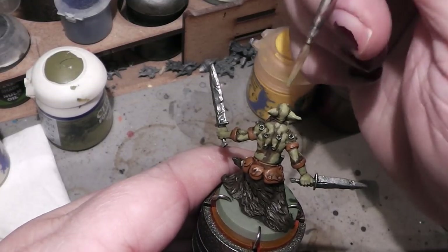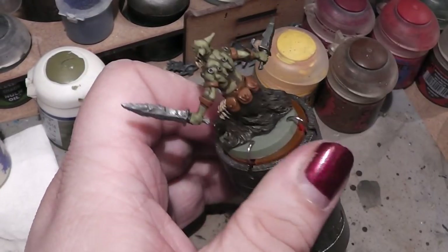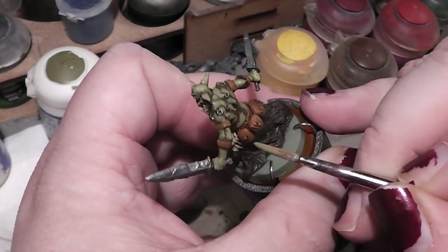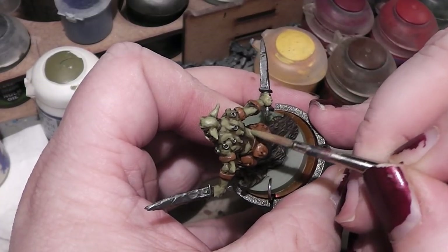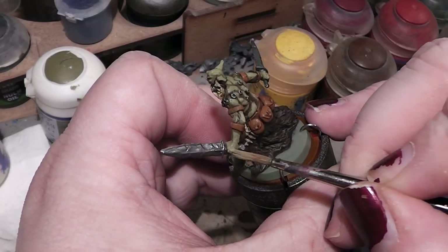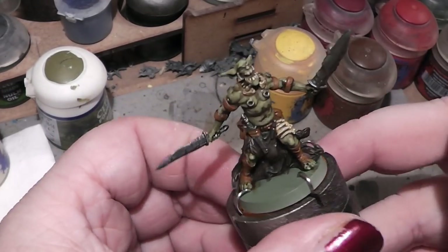Like here the high point on the ears. Yeah, that looks good.